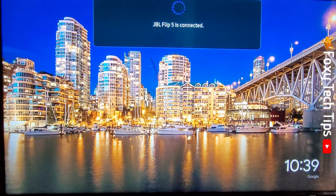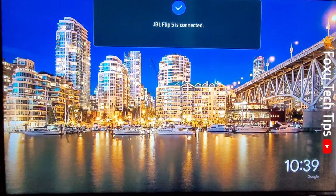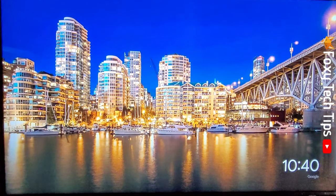And that draws an end to this tutorial. Please like the video if you found it helpful and subscribe to Foxy Tech Tips for more Samsung TV tips and tricks.